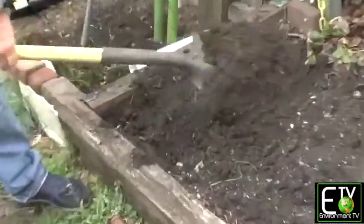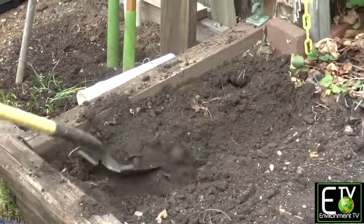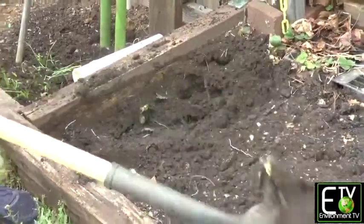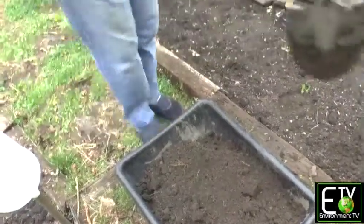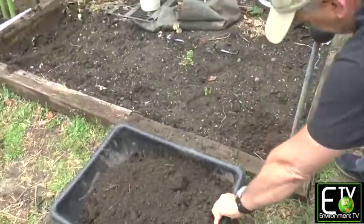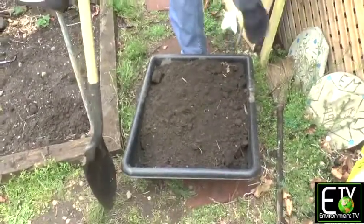So what we're going to do is remove the top layer, put it in a wheelbarrow, a garden cart, or put it on a tarp, and move it to the other end of the garden bed. Because what we're going to do is double-dig this bed.